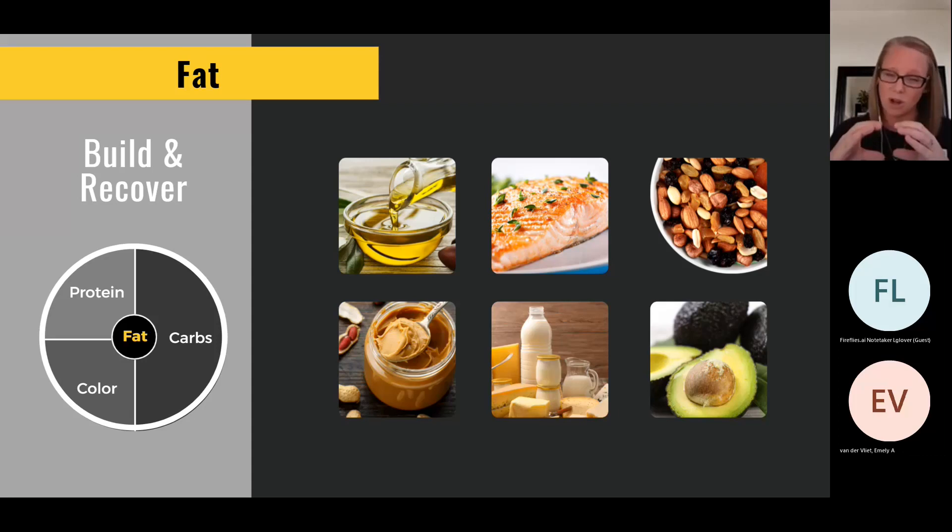Leading right up to competition, focus on more carbohydrates. For a pregame meal and all foods after competition, include all the foods — more color, more fiber, more protein and healthy carbs. Around competition time, about 30 minutes before up to 30 minutes after, you'll need to use really simple carbohydrates. Otherwise you really won't feel well.